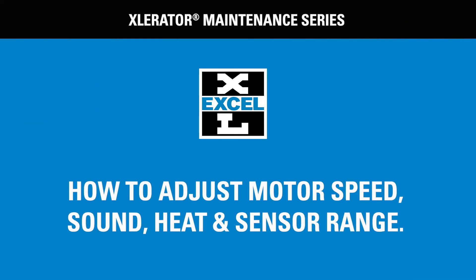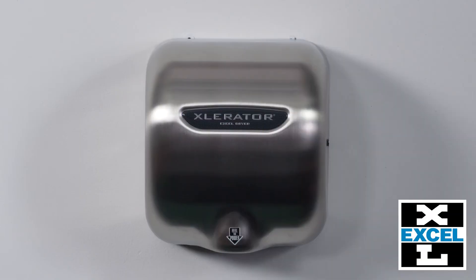We have created a series of videos to help you maintain your Accel hand dryer. This video will teach you how to adjust the motor speed, sound, heat, and sensor range on your Accelerator hand dryer. In response to customers' requests for control over the air velocity, temperature, and sound, we added controls in the hand dryer.